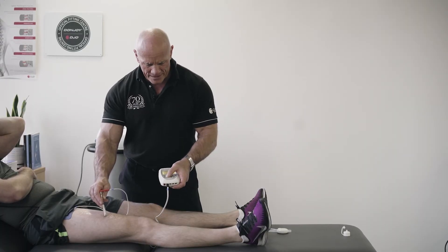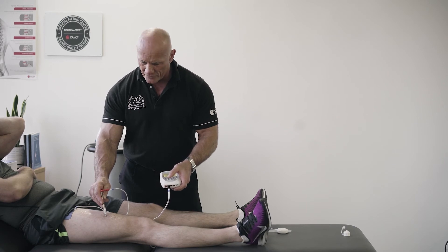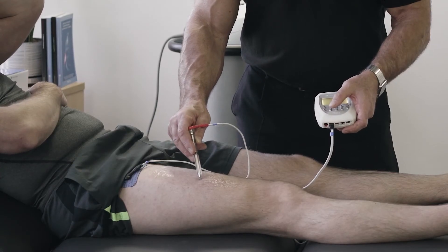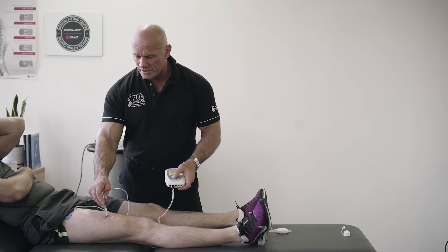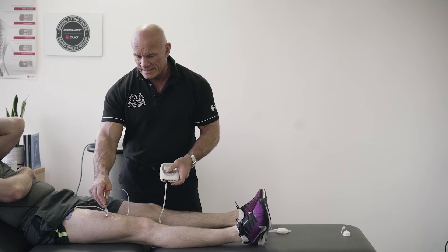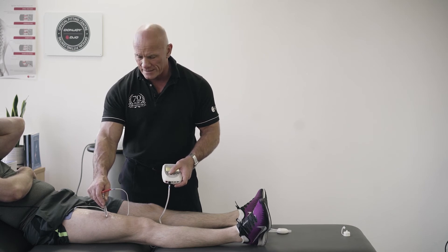The lower the number I have, the more specific I can be, so I just reduce this to three. As I move the pen away it stops, and as I move it back over the point it comes on. You'll see that with this patient we're finding the motor point in the distal third of the muscle — vastus medialis.